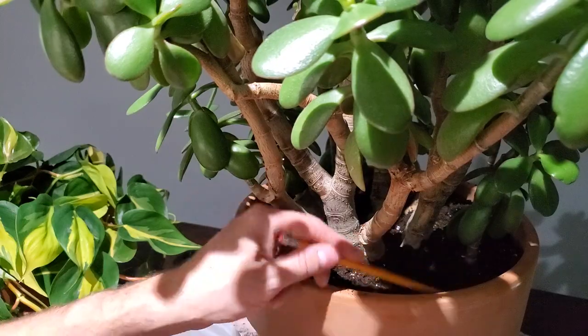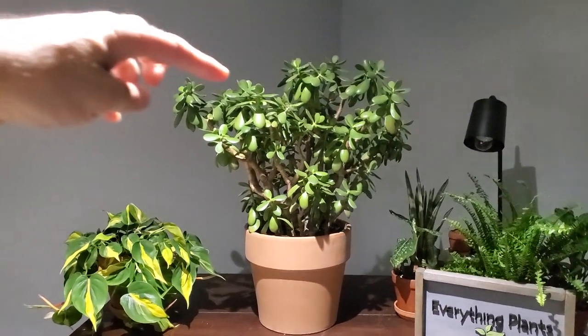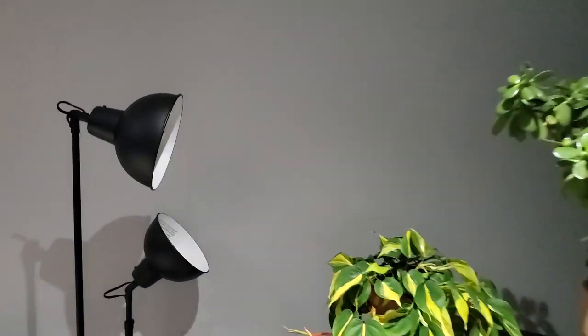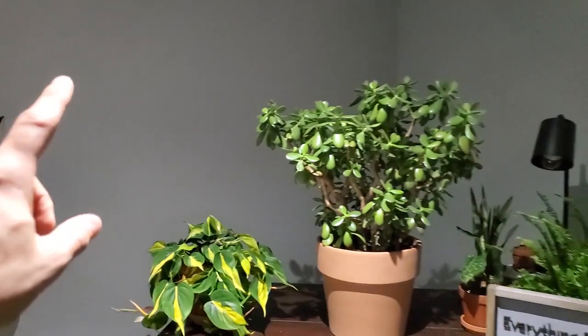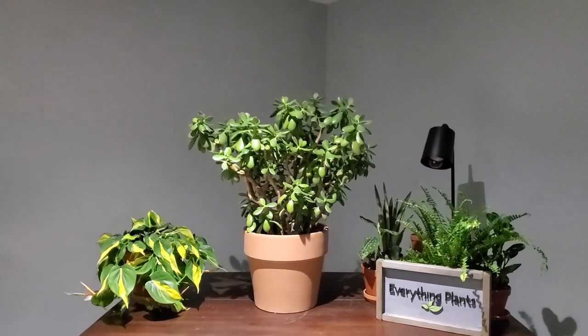Here is the finished product — I think it looks great in this new terracotta pot. I always love the color contrast between the green and the orange pot. I do plan on putting up some plant shelves with Ikea lamps and grow bulbs, with this plant eventually cascading down — that's a future project for the channel. If you enjoyed this type of content please like, share, and subscribe. My channel is coming up on 16,000 subscribers now — I really appreciate each and every one of you. Thanks for watching, take care, bye.